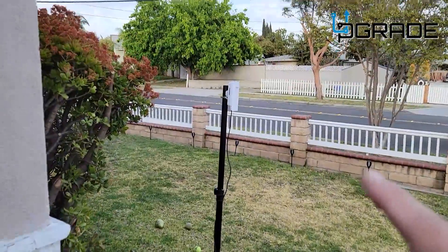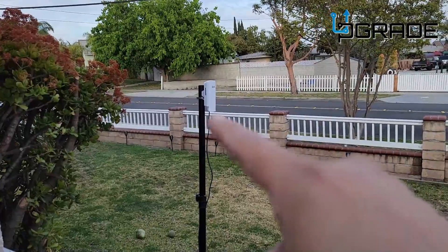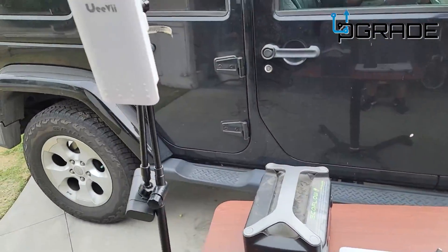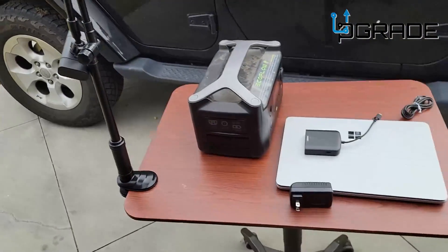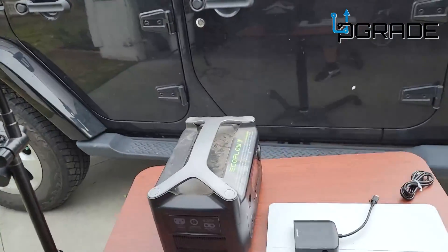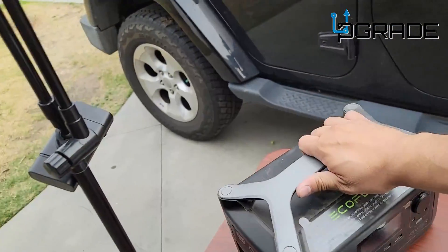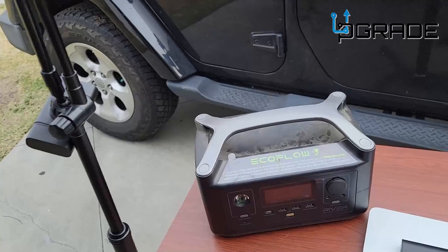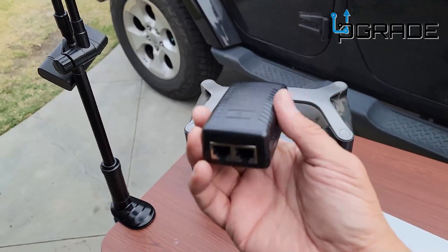The cable sends the signal: A sends to wherever B is located. For testing, I've got the antenna mounted on a stand with wheels so we can roll it out back. I have an external battery — an EcoFlow — that gives it plenty of charge. We're going to power this unit through the injector.